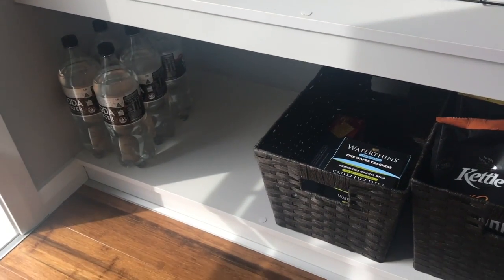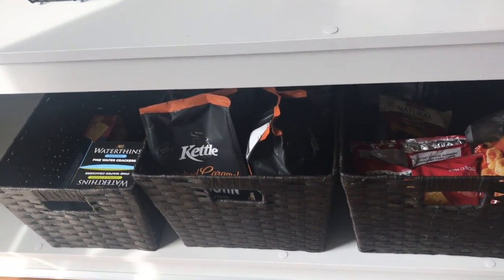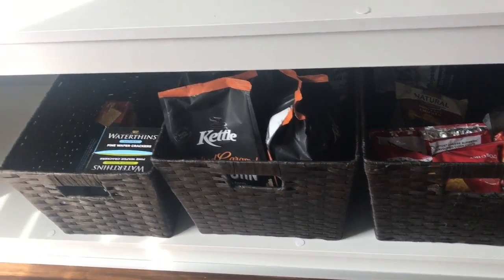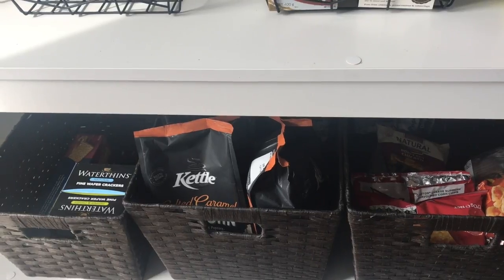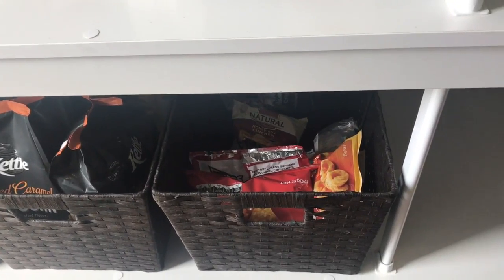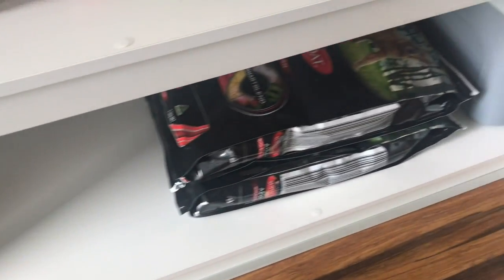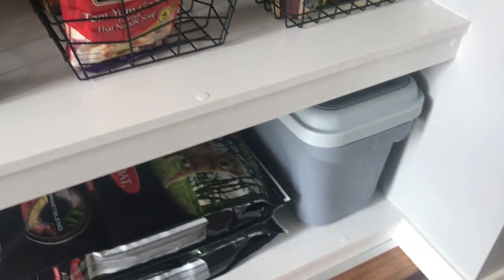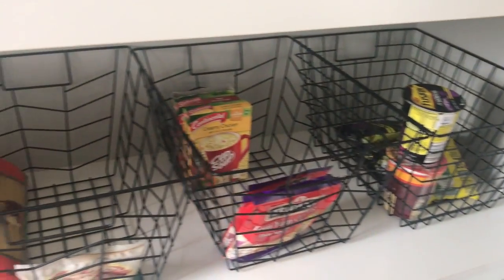At the bottom we've got spare drinks, and then those three bins now have all our snacks. We've got crackers in the small one, the big packet of chips and popcorn in another, and then the third one normally contains the smaller packets of chips the kids take for their school lunches. Down here we've also got extra dog biscuits, and that gray container is where we put the open packet of dog biscuits.